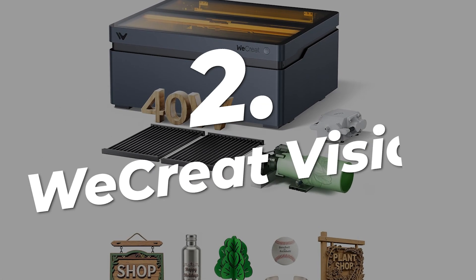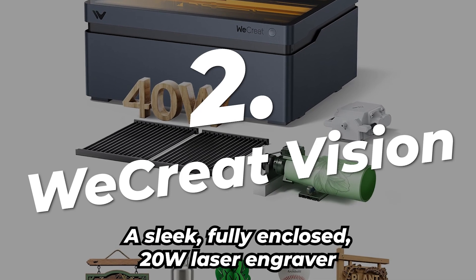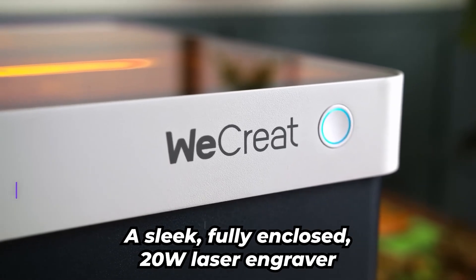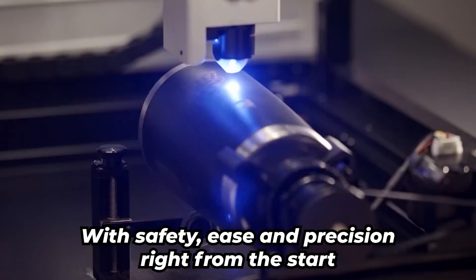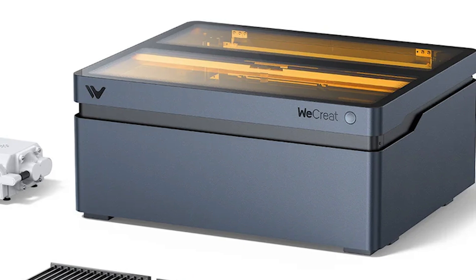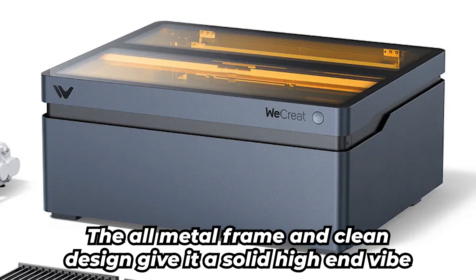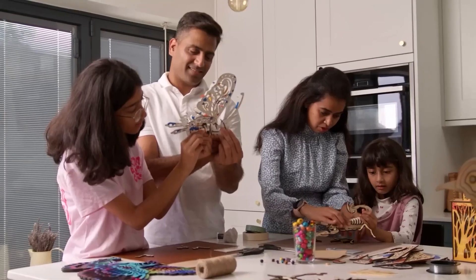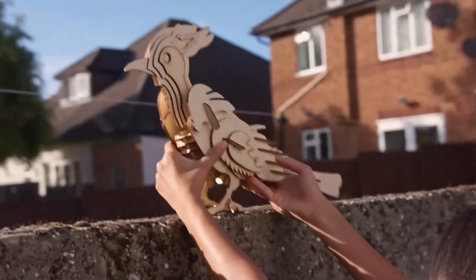Taking the number two spot is the WeCreate Vision — a sleek, fully-enclosed 20 watts laser engraver that's perfect for those looking to level up their creative projects with safety, ease, and precision. Right from the start, this thing feels like a premium tool. The all-metal frame and clean design give it a solid, high-end vibe. And here's the best part: you don't need protective glasses. The fully-enclosed design means you can work without worrying about safety goggles — just focus on your craft.